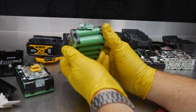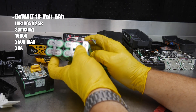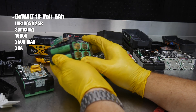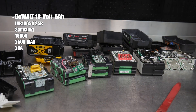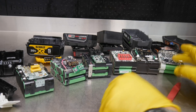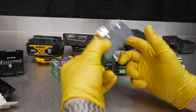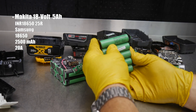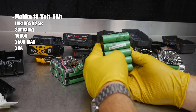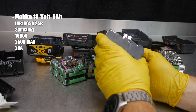Moving on to the DeWalt, something common as well: the same INR18650 cells — the Samsung dash 25Rs — giving a 20 amp continuous discharge rate and 2,500 milliamp hour size. And the Makita 18 volt: same thing. We see the INR18650-25R, the same Samsung cells as the rest of them, excluding the Rigid, giving that 2,500 milliamp hour cell size as well as a 20 amp continuous discharge rate. So we've seen the same thing across here so far, except for the Rigid which had the Sony cells with only a 15 amp discharge rate but 3,000 milliamp hour — a bigger fuel tank size, but not as powerful.